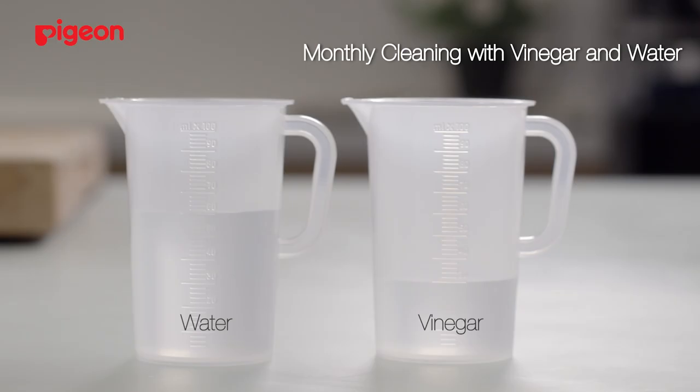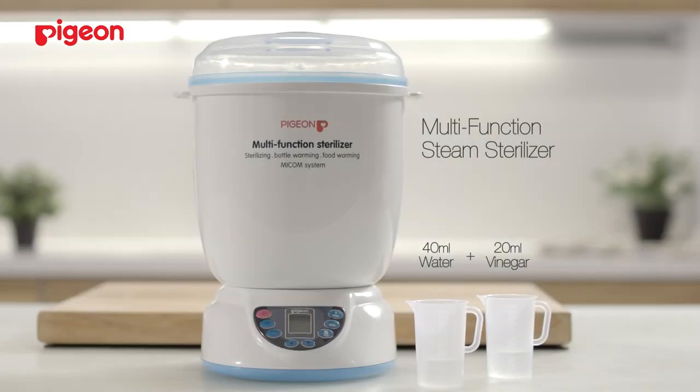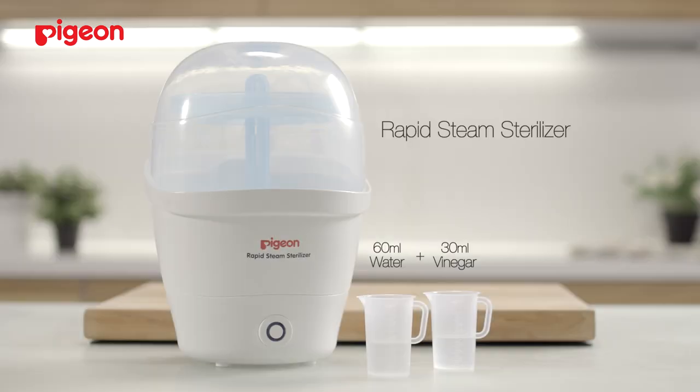For monthly cleaning, we recommend using vinegar and water. The amount of water and vinegar will vary depending on which steam sterilizer you will be descaling. Follow these steps for a monthly cleaning.